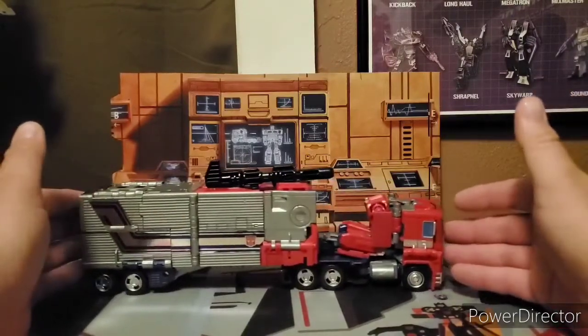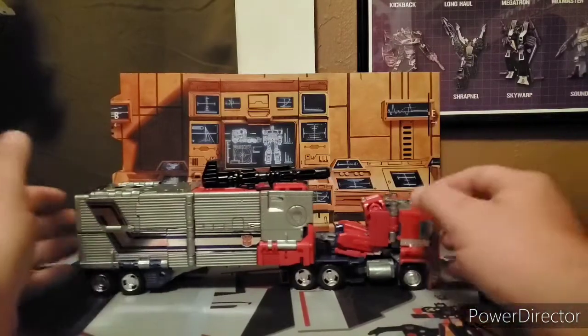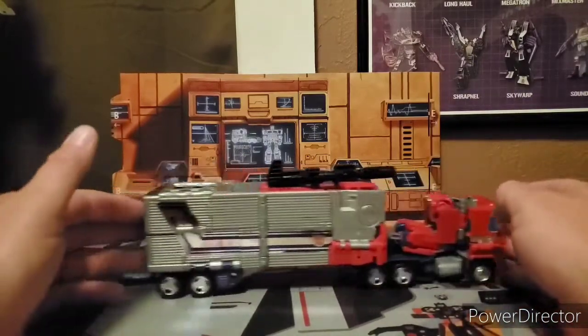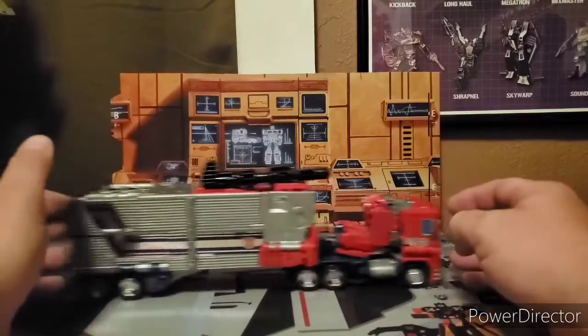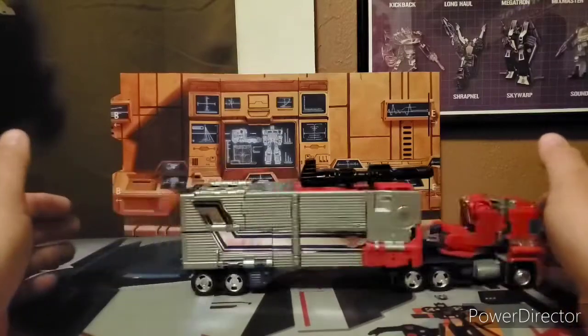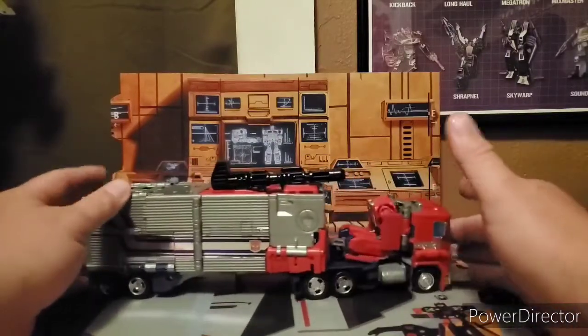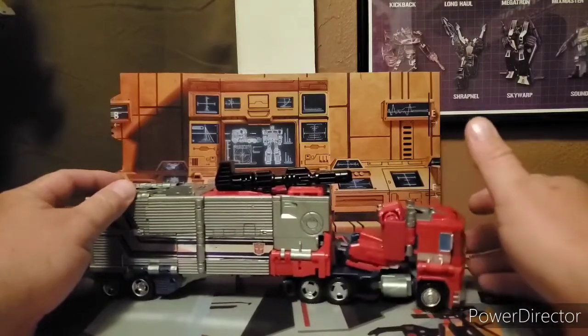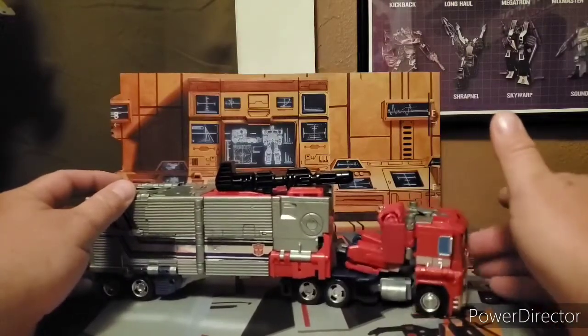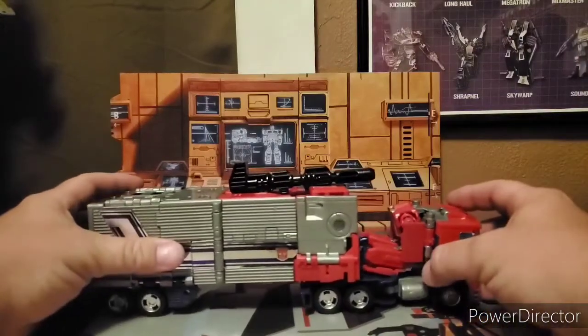His classic, familiar Optimus Prime with the trailer and everything. Those decals are very, very shiny. That is his alt mode. The wheels do roll very nicely, as you can tell. He can turn a little bit, but it is limited. Let's get more close up on the details.